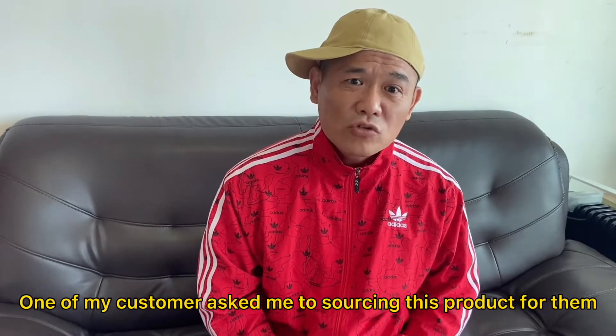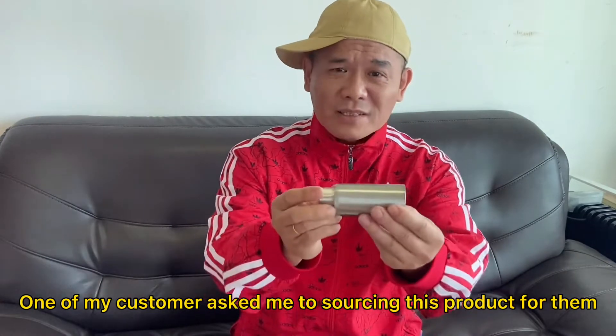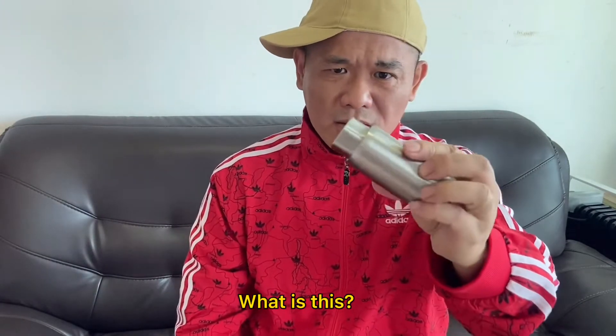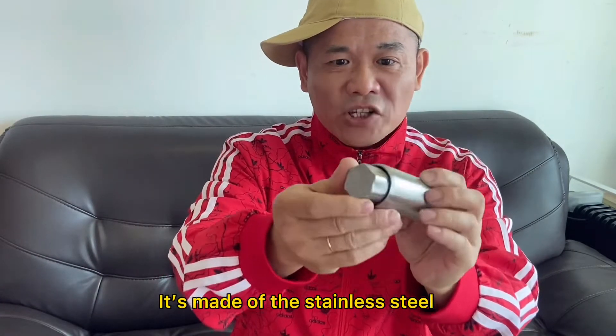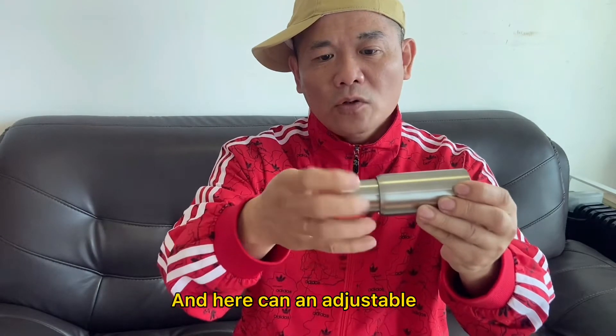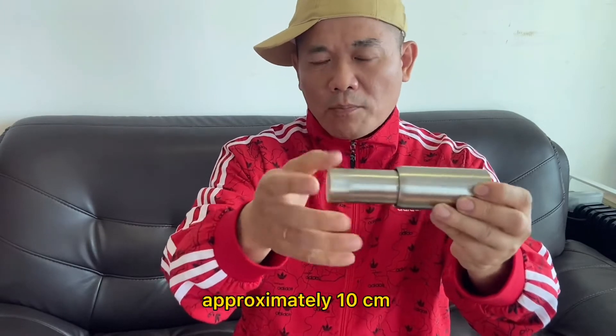One of my customers asked me to source this product for them. I put it closer for you. What is this? It's made of stainless steel. The thickness is 1.3 millimeter. And here I can adjust for approximately 10 centimeter.